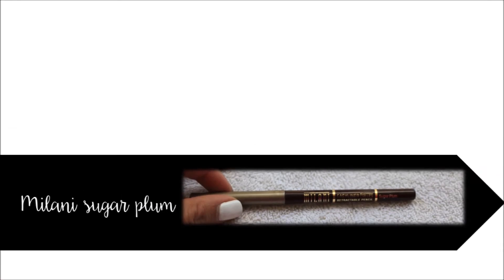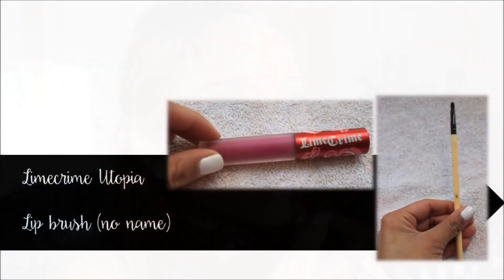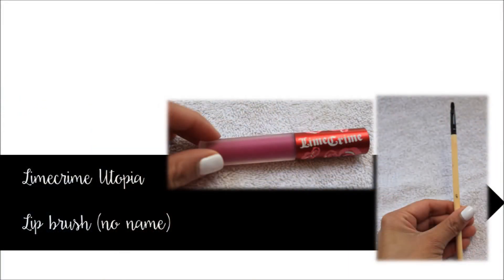I'm taking the Milani lip liner in sugarplum and lining my lips. Since this is a darker color than the lip color we're about to place, we're going to get a subtle ombre look. For lips, I'm using Lime Crime Utopia applied directly with a lip brush.